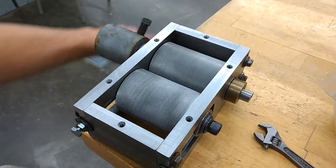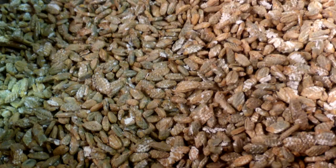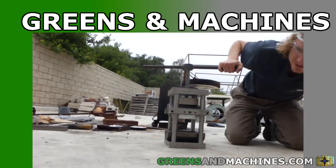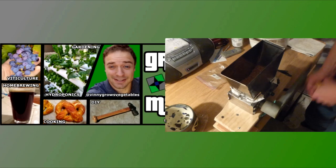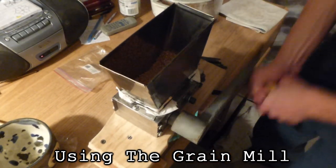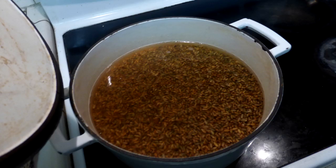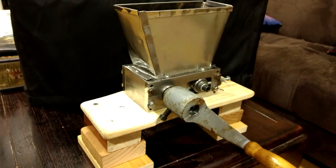You saw the grain mill being built. Now witness how it turns this into this. As I mentioned in the last video, I bought 50 lbs of rye berries, but they took 45 minutes to an hour to cook — longer than brown rice even. That was the main inspiration for building this grain mill.